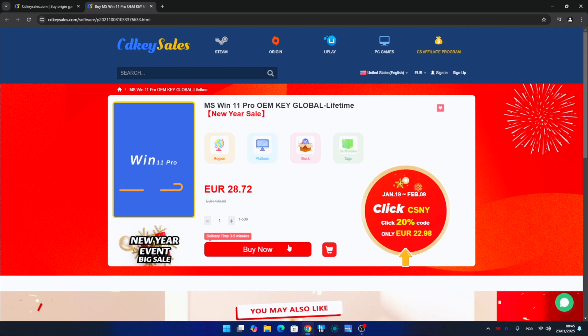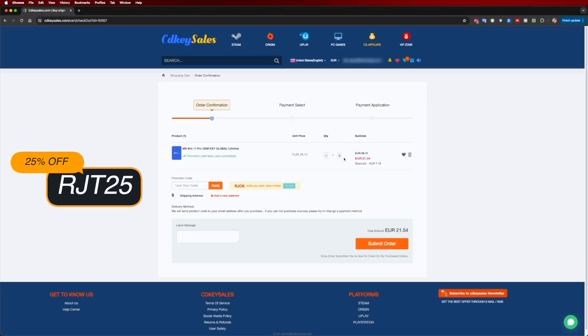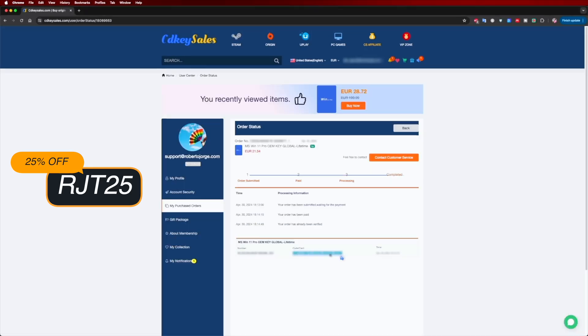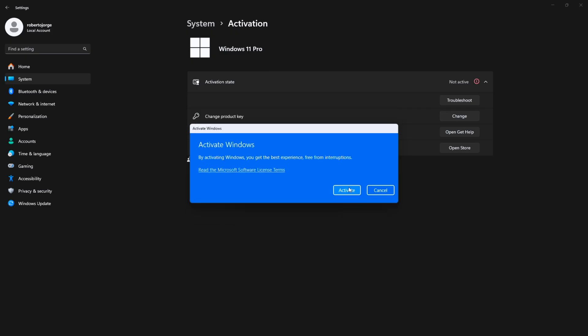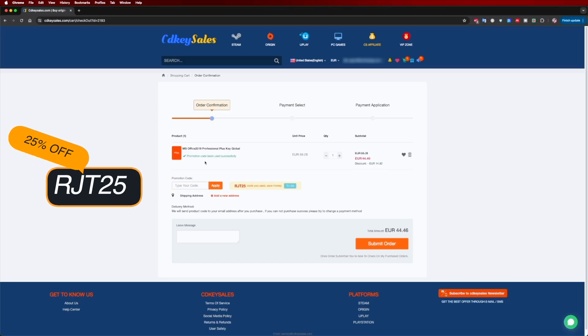If you're watching this on your Windows 10 or 11 computer and you still haven't activated it and can't edit your desktop icons, check out CDKSells.com where you can find budget official OEM keys at an affordable price. Use the coupon code shown on screen and in the video description to get an even better deal.